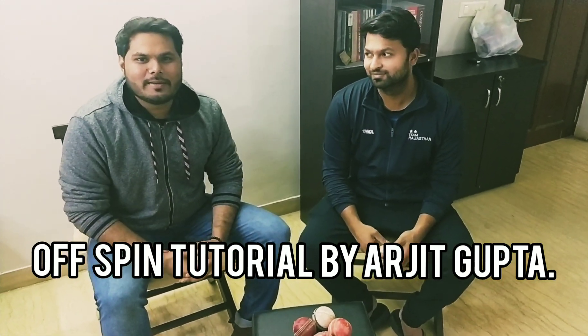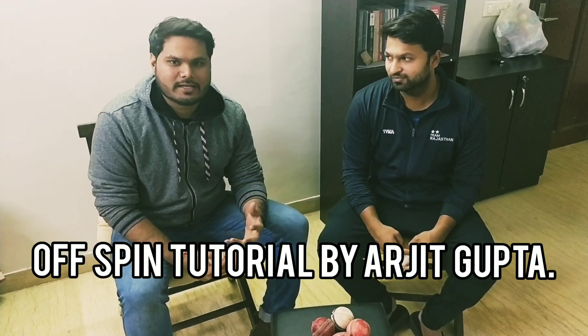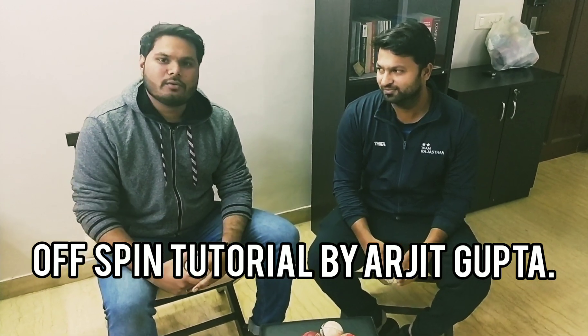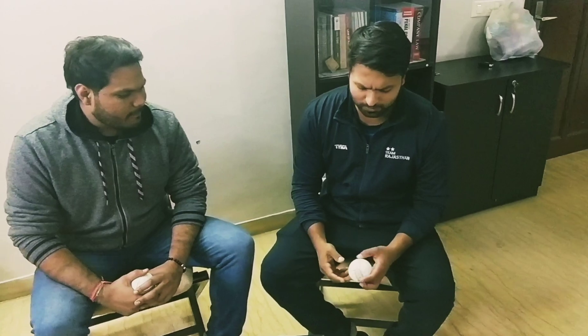Hello everyone, my name is Arjit Gupta, and today's topic has a special focus on bowling. How do you play against an off-spinner? How do you read the grip? Arjit Gupta shares a few tips. I'm going to talk about common bowling techniques.